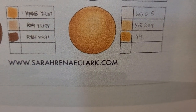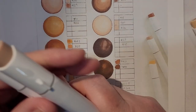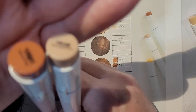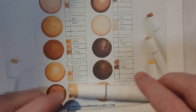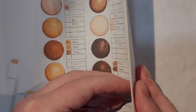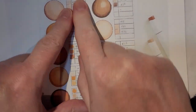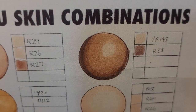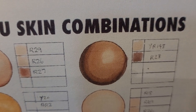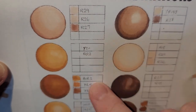It's SarahReneeClark.com. She's got three of these sheets, and the best part is these Ohuhu markers — I think it's the 24 set or something like this — are the exact markers she used for each of these images. It covers all different skin tones, and the best part is she wrote the numbers of the necessary marker in order to get a specific skin tone.